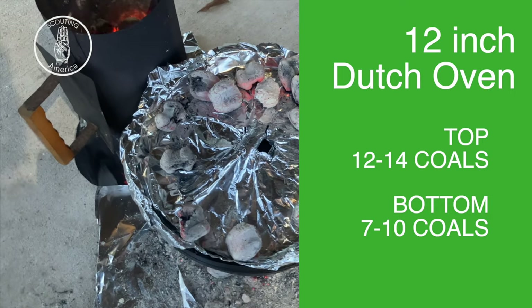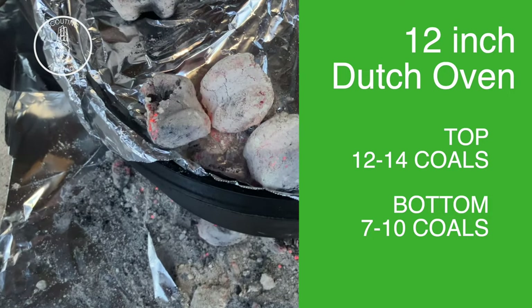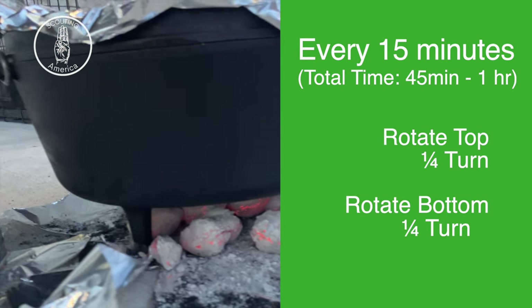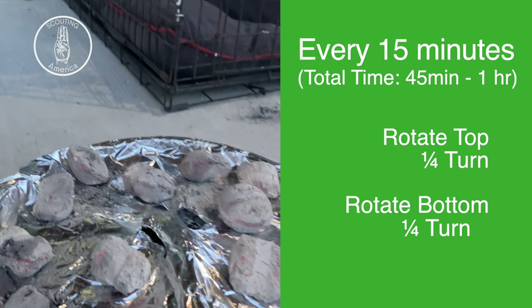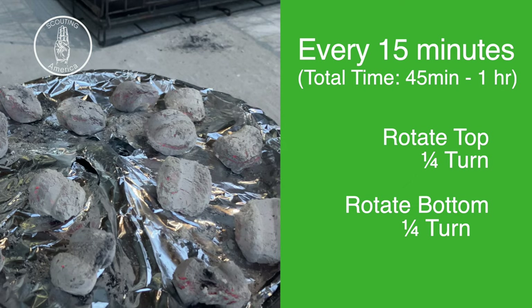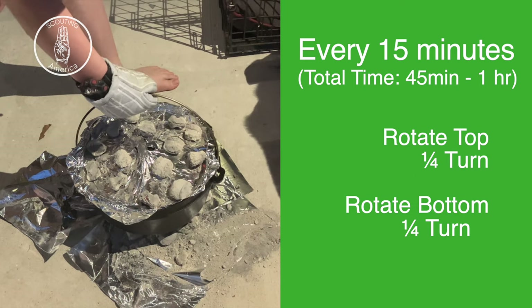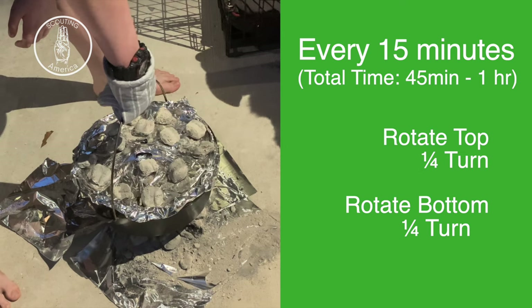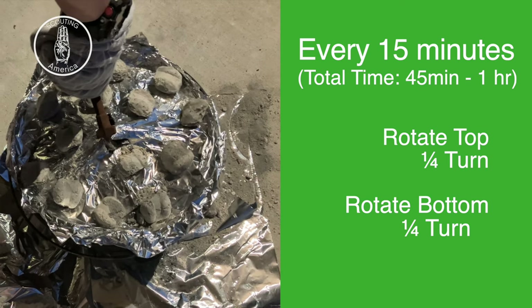You want to spread those coals out. We're going to turn the dutch oven so it doesn't burn the cobbler, and we're turning the lid so the top cooks evenly too.